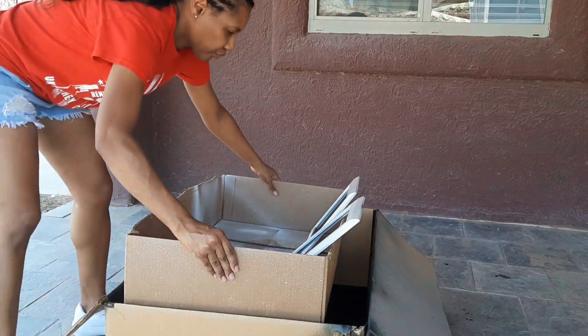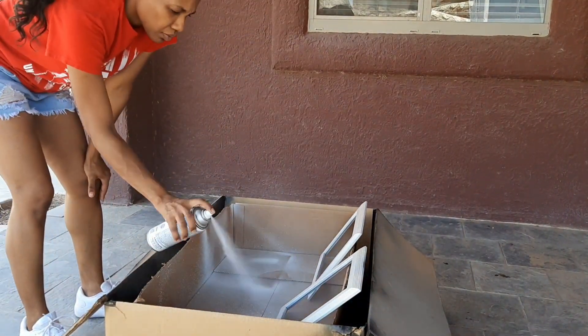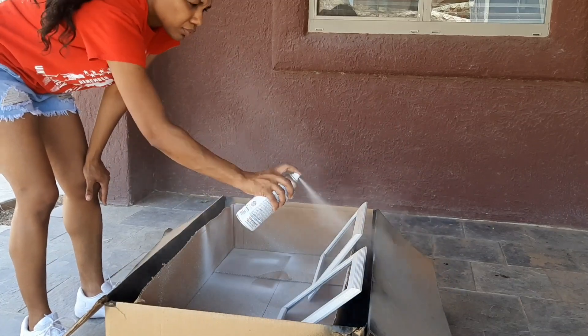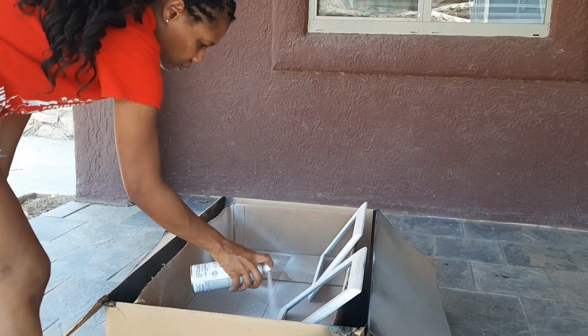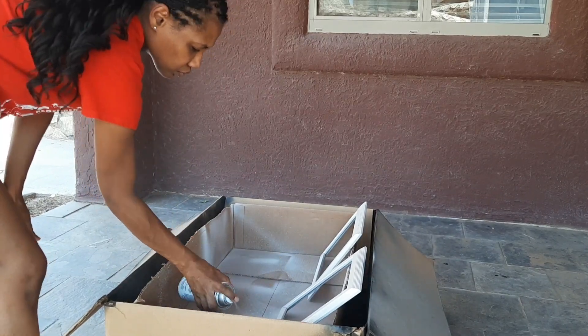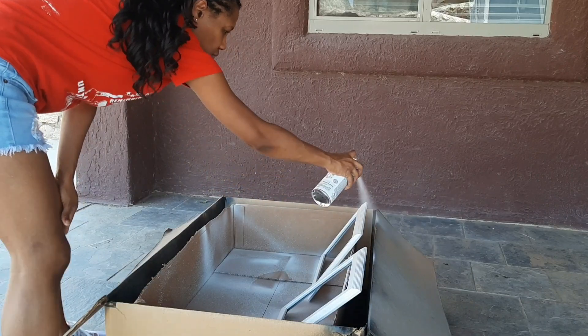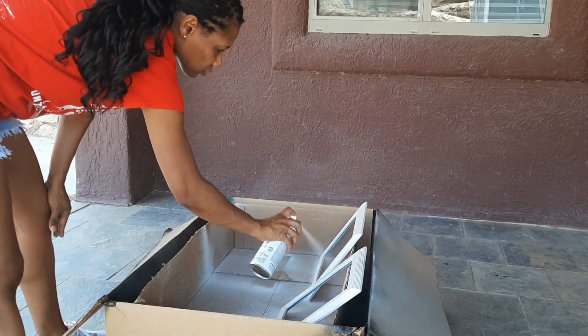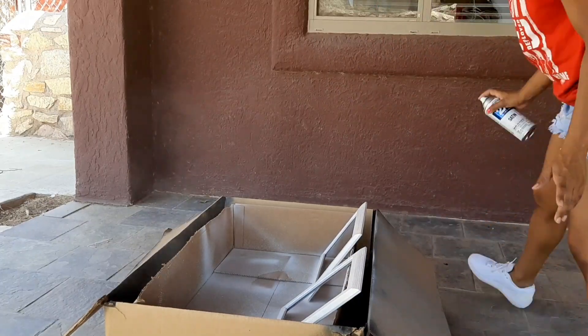Getting started, I'm just spray painting these old picture frames. They've been used in previous wall galleries and everything else. I believe I got them from a thrift store about five years ago. I'm using plain white spray paint in a satin finish to give them a little refresh.